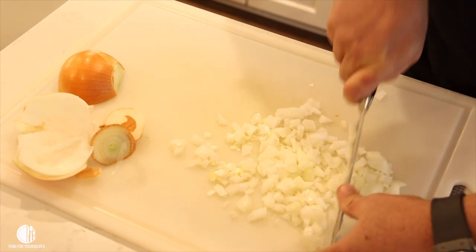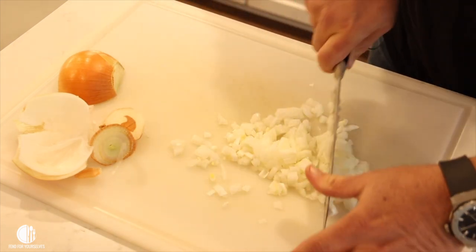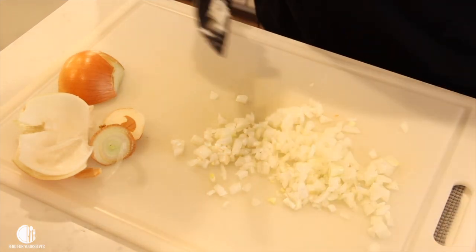It doesn't matter if you leave some bigger chunks in there because it's going to be cooking into the meat, so it's not going to hurt anything. There's your half or so onion chopped. You can see my pretty green eyes are watering from chopping that onion.